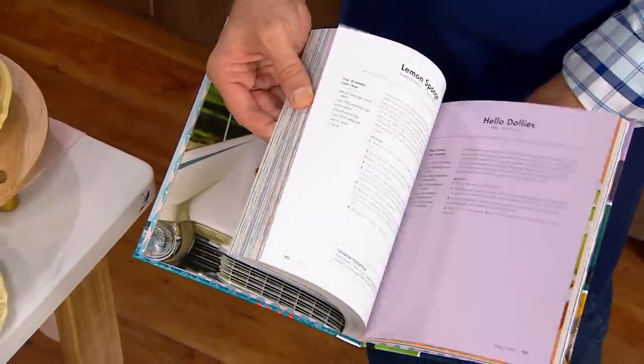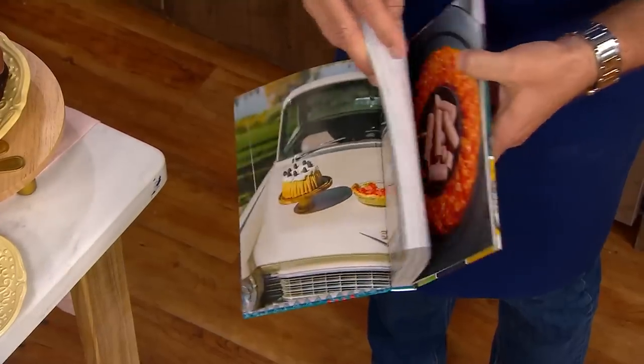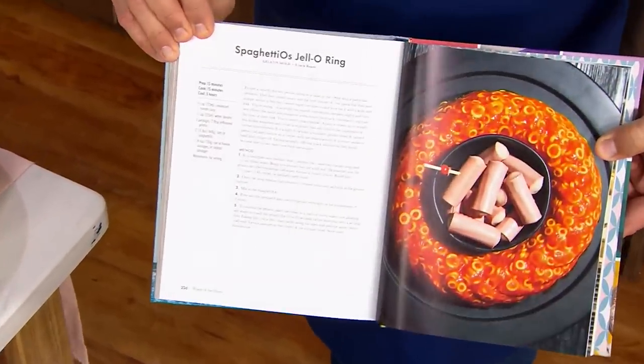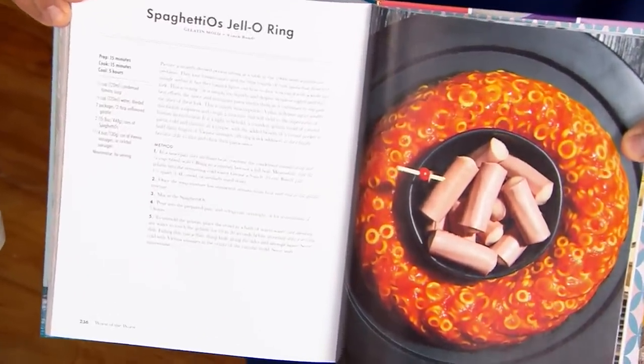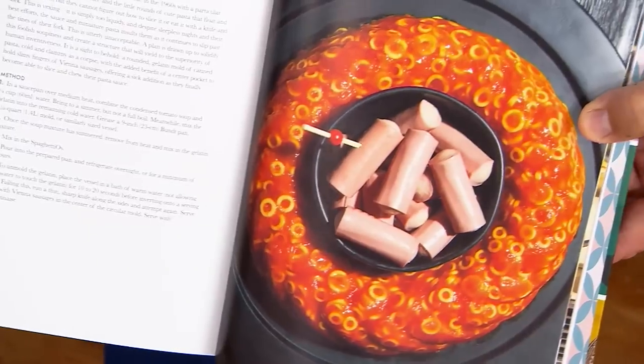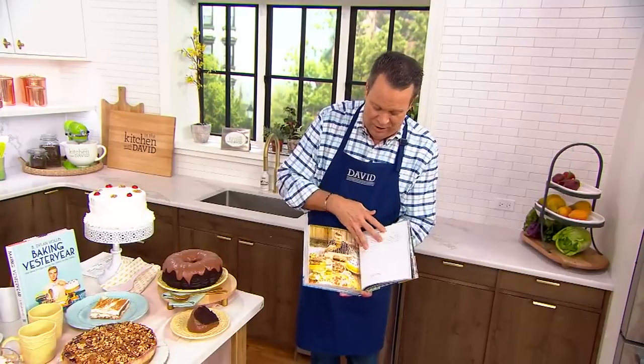Wait a minute — oh, you found the worst of the worst section! Look at that — Spaghetti-O jello rings. Are those Vienna sausages in the middle? Yes, they are. Oh, my gracious! You are speaking my language now.